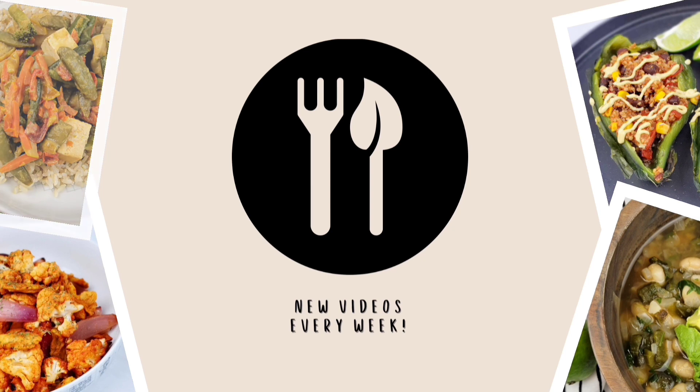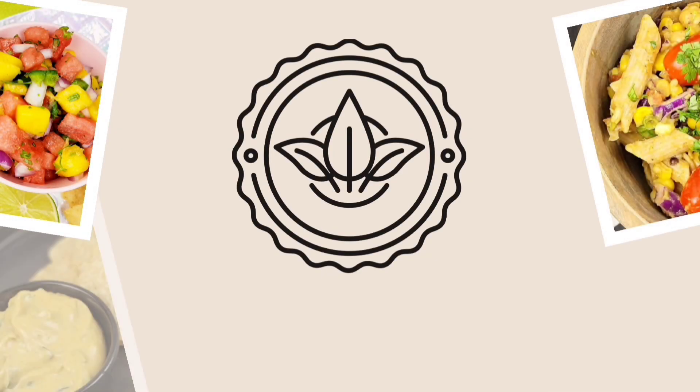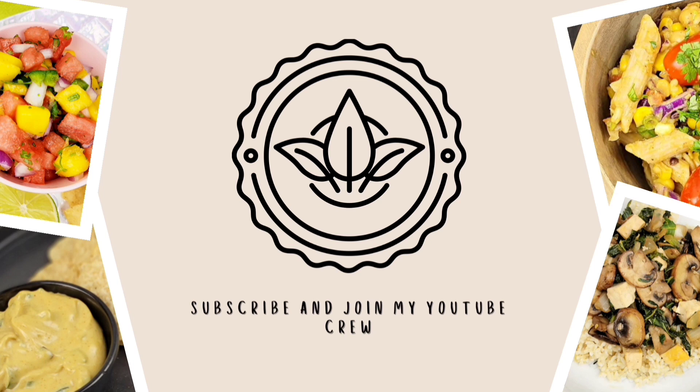Today is a vegan video, so a little disclaimer for my whole food plant-based and oil-free followers: this video is not for you. This is not compliant at all whatsoever.